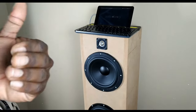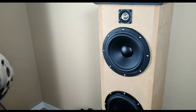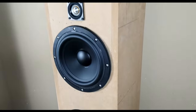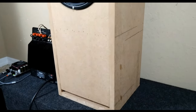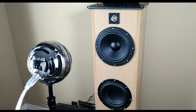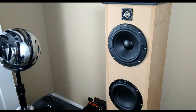Welcome back to the channel. What you're looking at is the Tang Bang three-way tower that I built. I dubbed it the Tang Bang three-way tower because it consists of all Tang Bang products. All these drivers were sent over to me by Parts Express — much thanks to them. There are links in the description below if you guys want to check out these products.